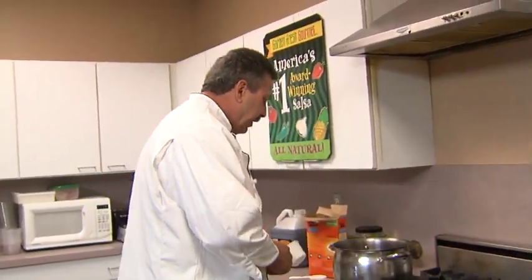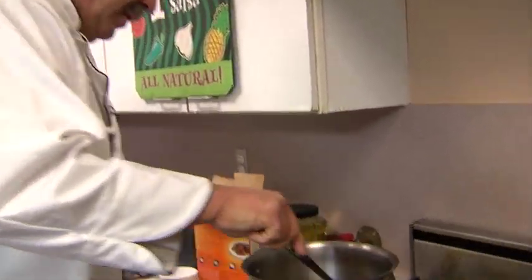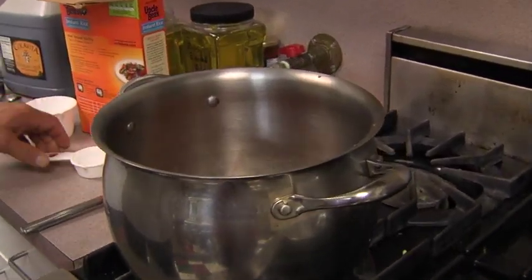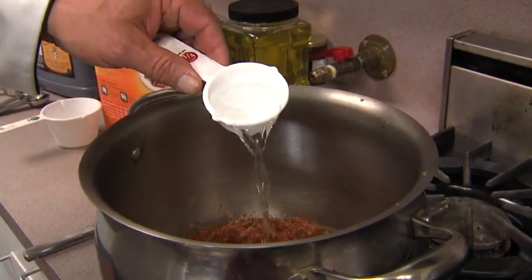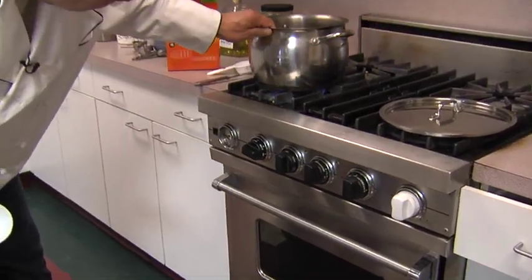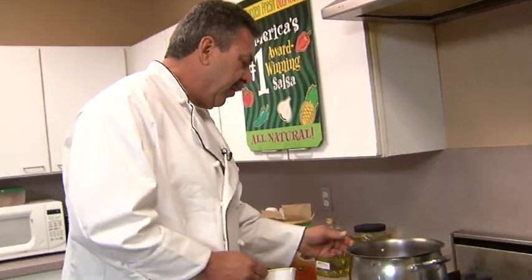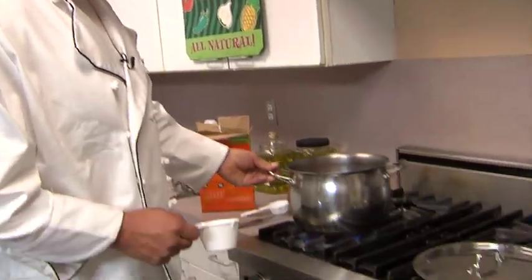We're going to get it warm a little bit here. Now we've got quite a bit of solids in this, as you can see, not too much juice. So let's add another quarter cup of just water to that. We're going to bring this salsa and water up to a boil.